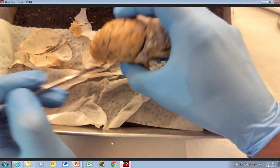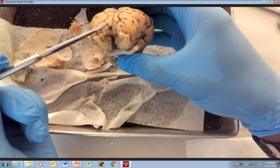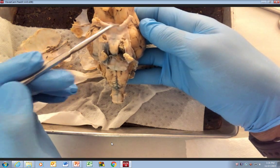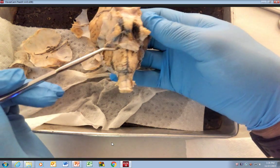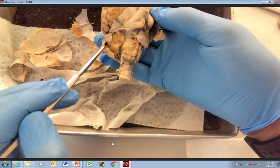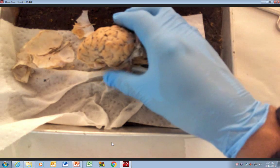We're going to switch views. This is an anterior view; this would be an inferior view. You can see the optic chiasma. This is the optic nerve — cranial nerve number two. And then you can see down here the pons, the medulla oblongata, and the cerebellum.